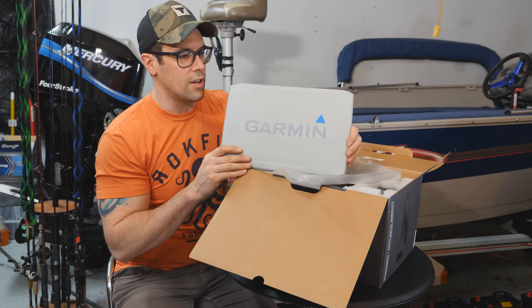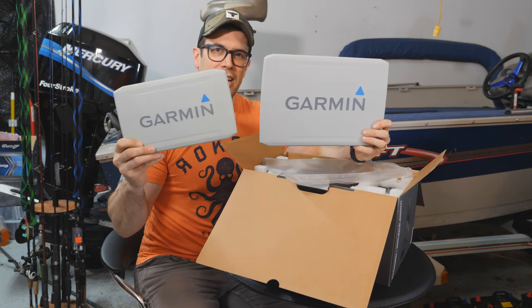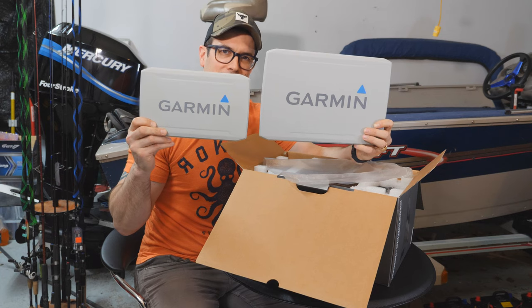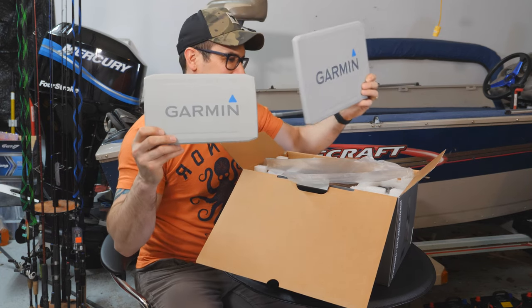We start off with the beautiful cover. Look at the size of this cover. I want to compare this — this is the 95 SV Plus cover, and this is the Ultra. Look at the size difference. I can't wait to have this on the boat.